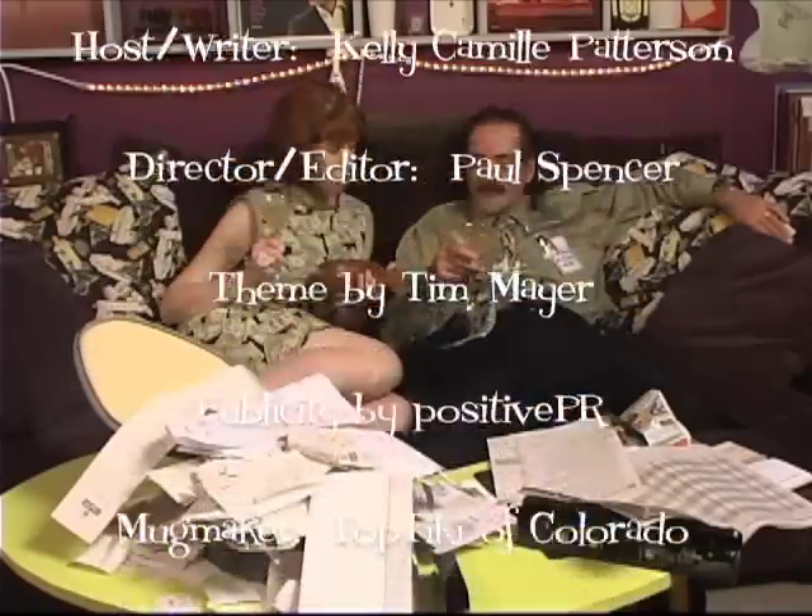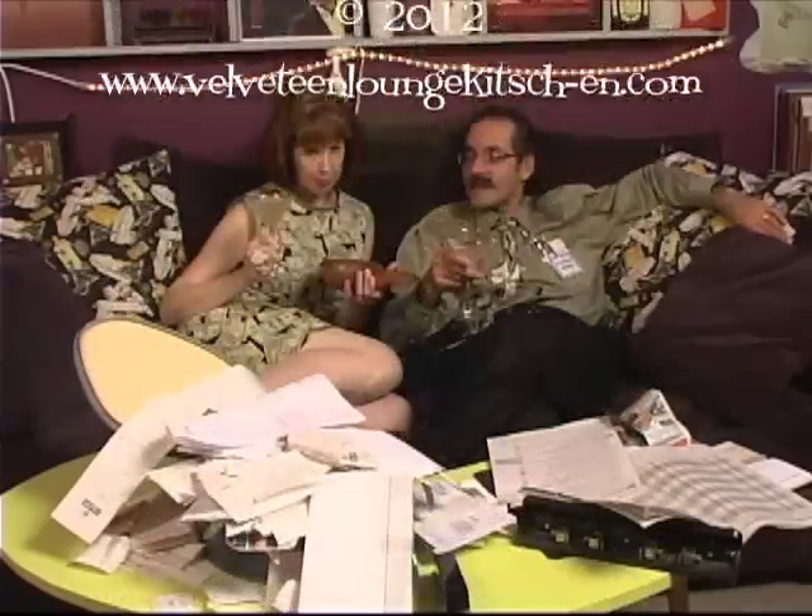Above all, reward yourself when you're finished and take comfort in the fact that you won't need to face the task again for another year. Thank you for visiting the Velveteen Lounge Kitchen. See you soon! Tune in next time for spring cleaning tips.